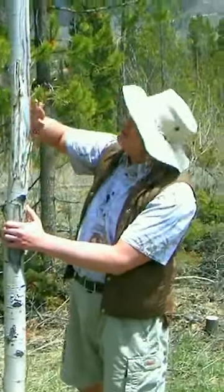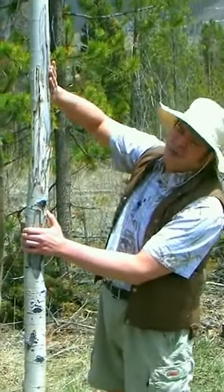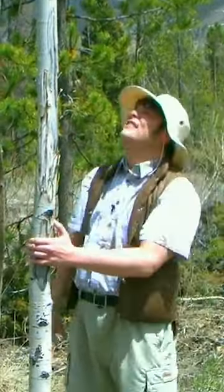Look at this — this is an aspen. You can tell that it's an aspen tree because of the way it is. You see these holes? Those are from the beetles.